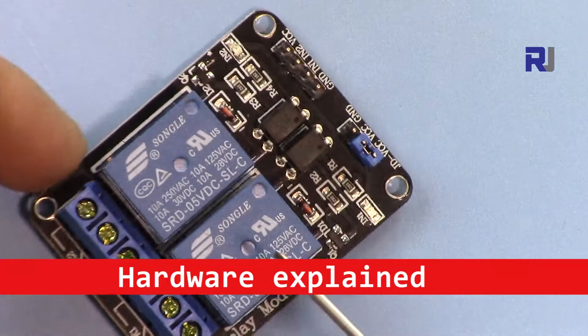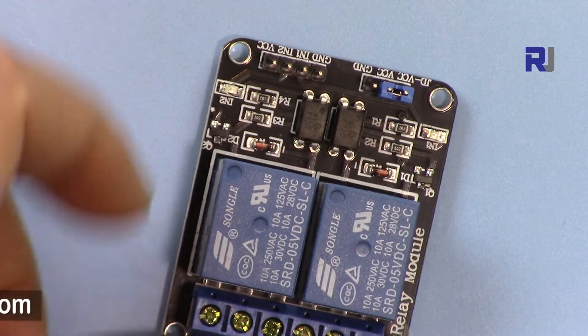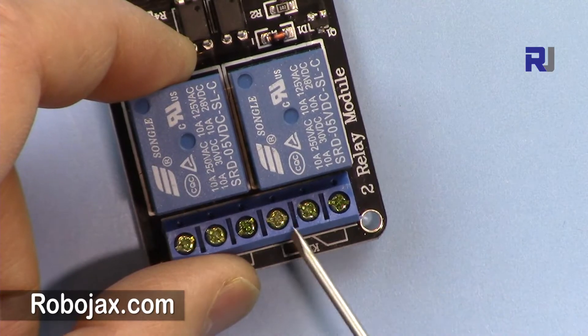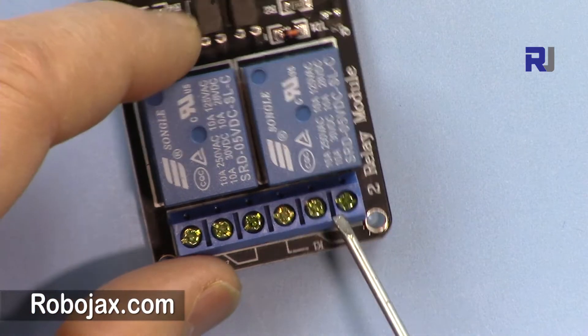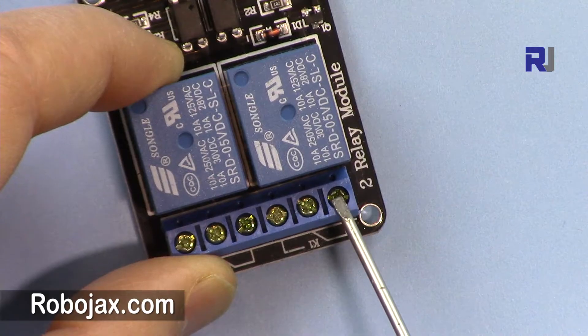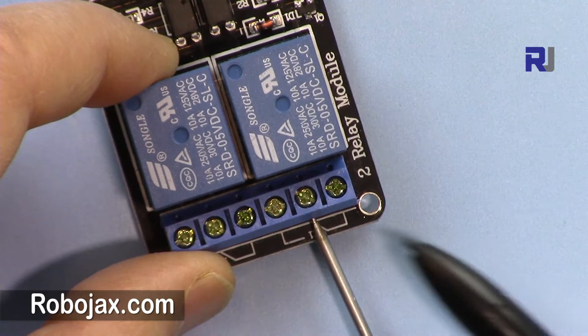This is a relay — you can see it in my hand. We have two relays; each relay has three contacts. These three contacts belong to this relay, and this relay has these three contacts as well.